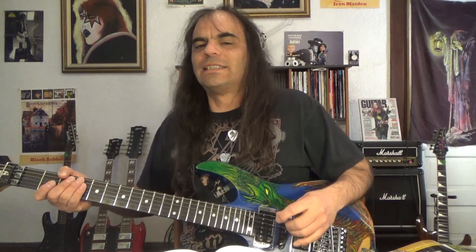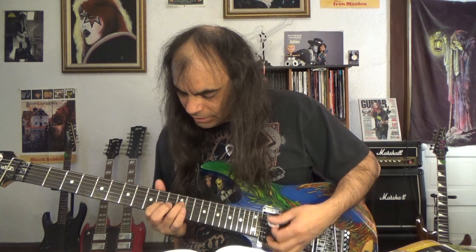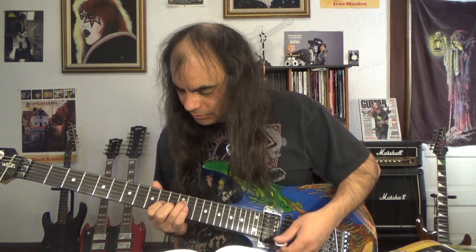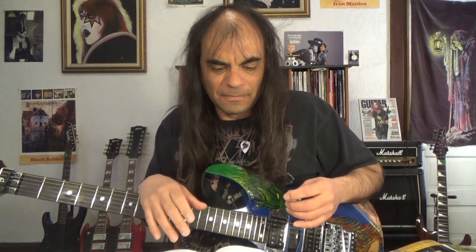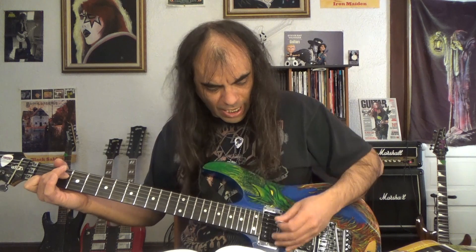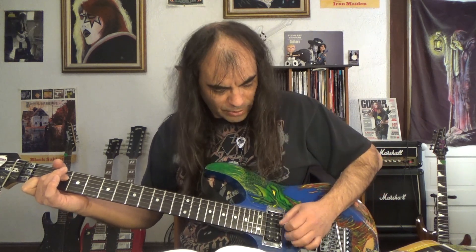So there we have our lesson on sixths — that's another cool way to put some really neat things into your playing by finding those sixth notes. Thirds, sixths, and octaves as well — we'll do a lesson next time on octaves and where to find those. Working with this will give you better fretboard knowledge and a better understanding of where your notes are located. And like I mentioned earlier, with hybrid picking you can find those different notes on different strings and work on picking with your pick and your fingers.